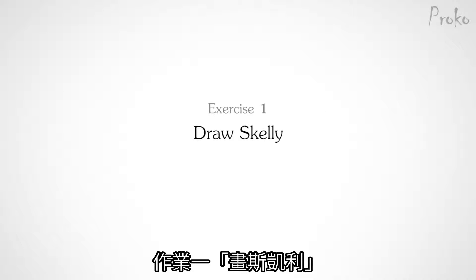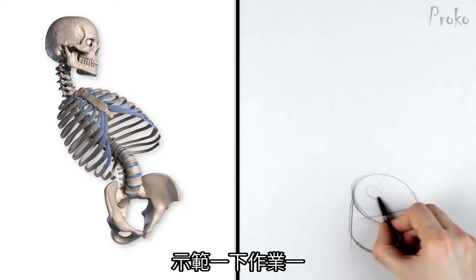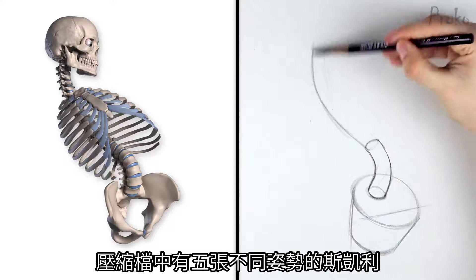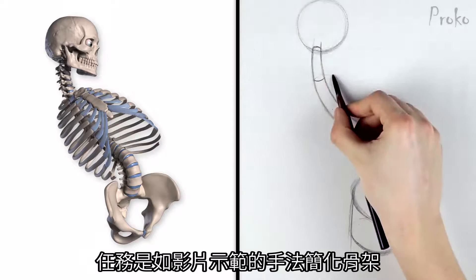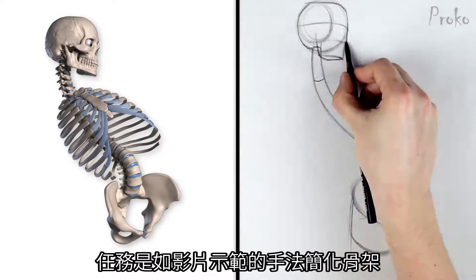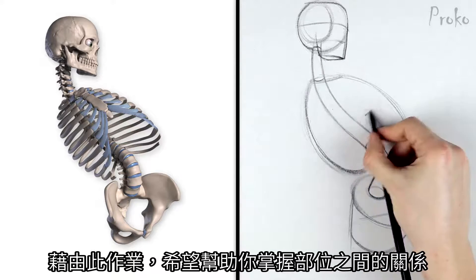Exercise number one: Draw Skelly. Let's do an example of the first exercise. In the assignment images, there are five images of Skelly in various poses. The challenge here is to simplify the bones into the simple volumes that I just showed you. This will help you get familiar with the shapes and their relationships.